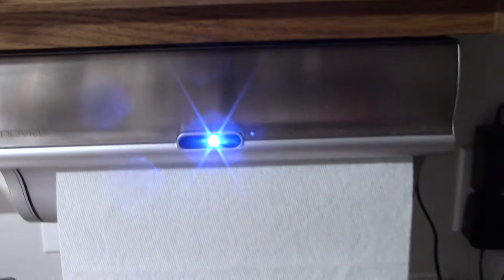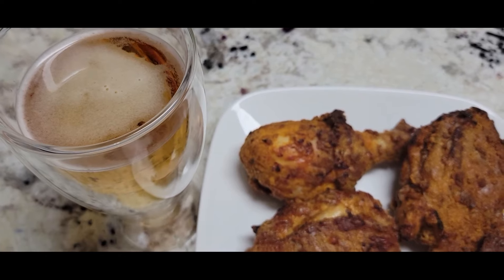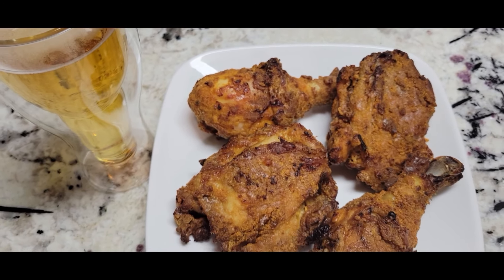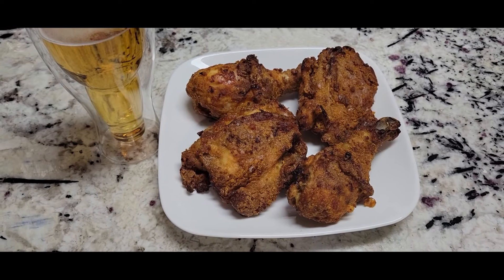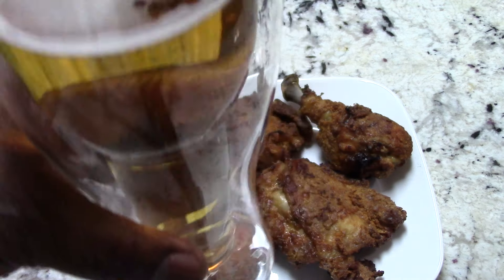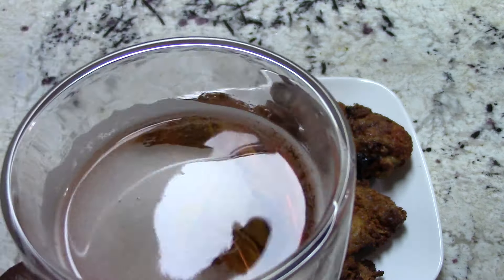Shout out to my viewers and subscribers who hit the like button before my video is even finished — I appreciate that. So tonight we're having beer and chicken for dinner. I'm only gonna eat two pieces though. I'll leave a link in the description to this glass so you can check it out.